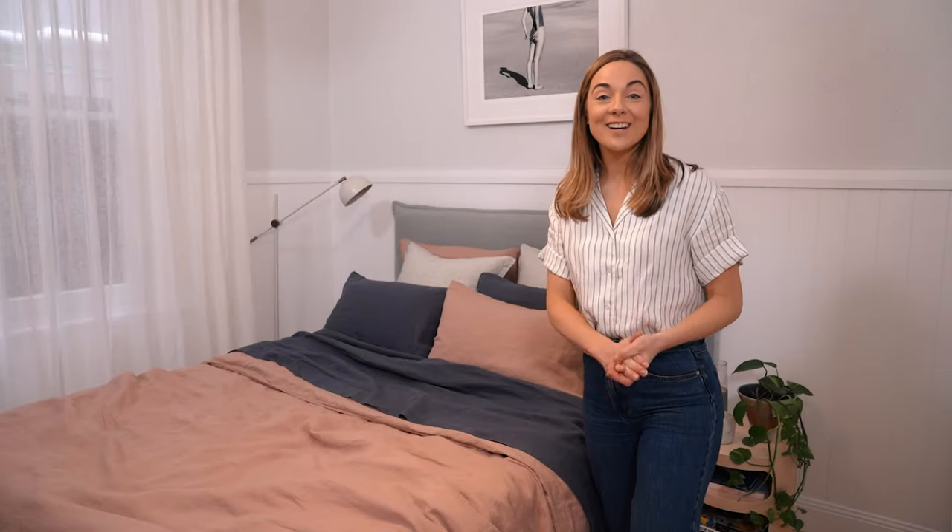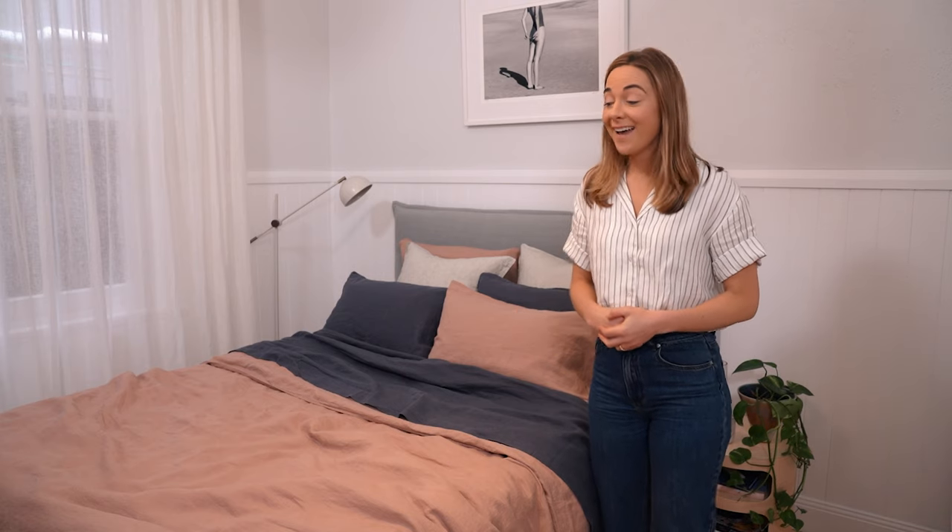Thank you so much for watching. I actually get asked these questions a lot about how to style up the home, so if you enjoyed this tutorial and you want to see more of them, please let me know in the comments below. Like this video and subscribe because we've got plenty more coming your way.